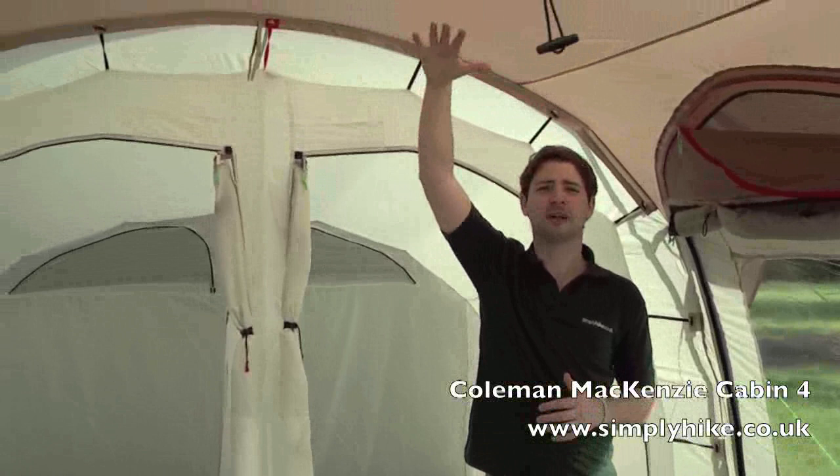Inside the tent you can see we've got a lot of space. With its A-frame design it gives a lot of headroom in here, so you can quite comfortably stand up, and the amount of space inside is quite generous as well.